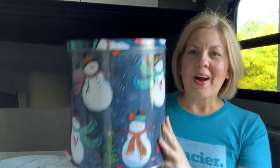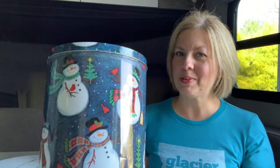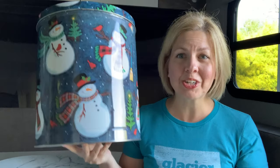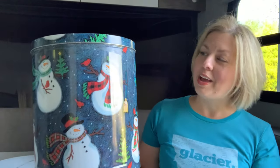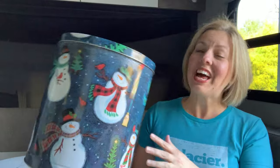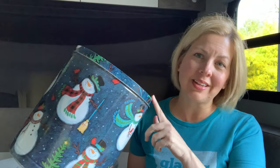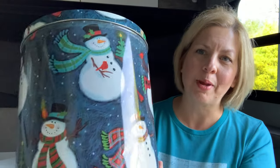I actually really like this popcorn can a lot. The snowmen are so cute, but I did buy it specifically to repurpose it. I got this for 25 cents at the thrift store. They have a bin with all kinds of tins and I just chose the biggest. I always had been earmarking this to repurpose it, although I will miss the cute little snowman.